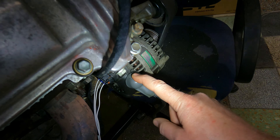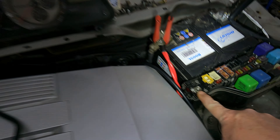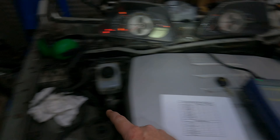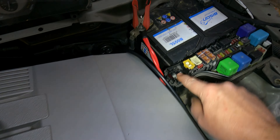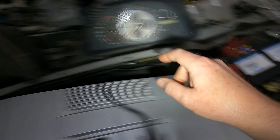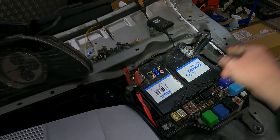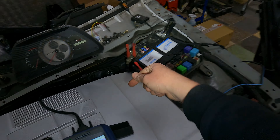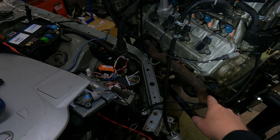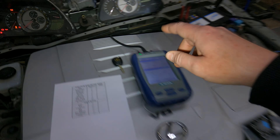The alternator main wire goes from the alternator, comes over here, and bolts into your fuse box. Then from the positive post of your battery terminal. Your earth goes from the battery, bolts to the chassis, and then you bolt that onto the block so it goes directly to the engine block.